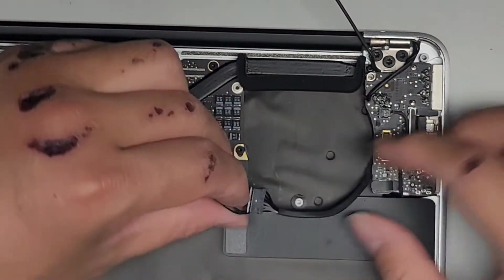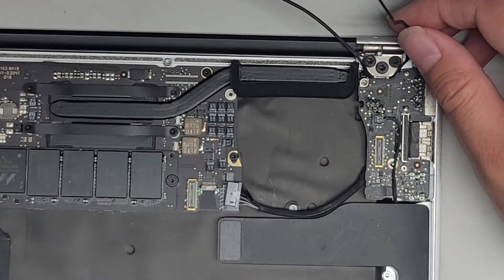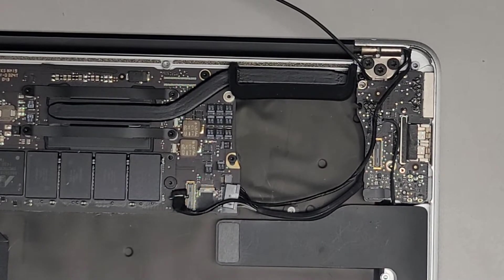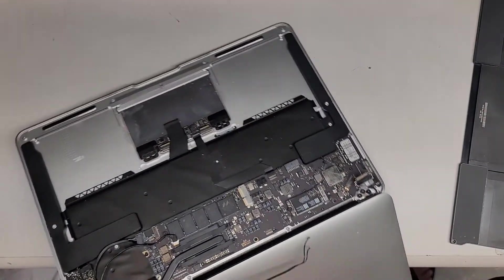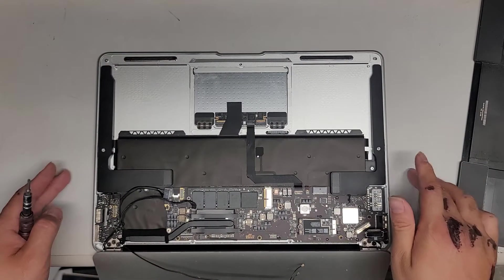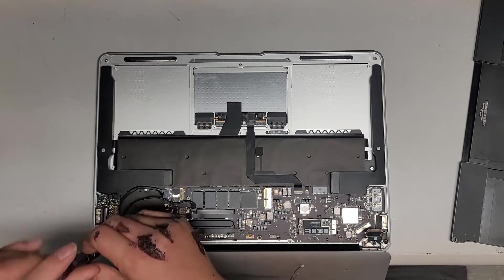We're going to lift this board up slightly and pull this cable out, then unthread it from this loop. All we have left to do is remove the screws from the hinges. We're going to switch over to the T8 or Torx 8 screwdriver. What you're going to want to do is open up the screen all the way completely until it stops — don't open it too quick, just open it slowly. Then you can rest the keyboard down on your table and have the screen hanging off the edge. Then we're going to go ahead and remove the six screws — three on each side for the hinges.